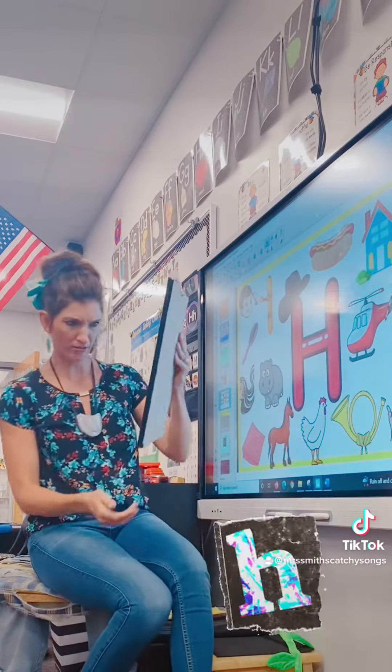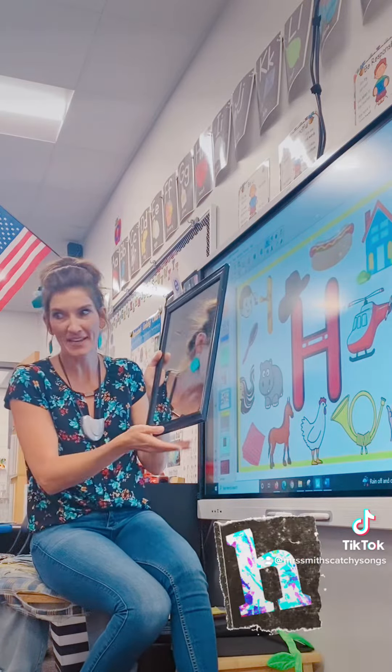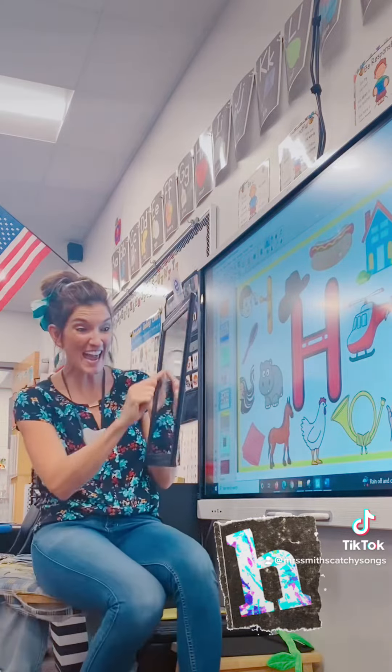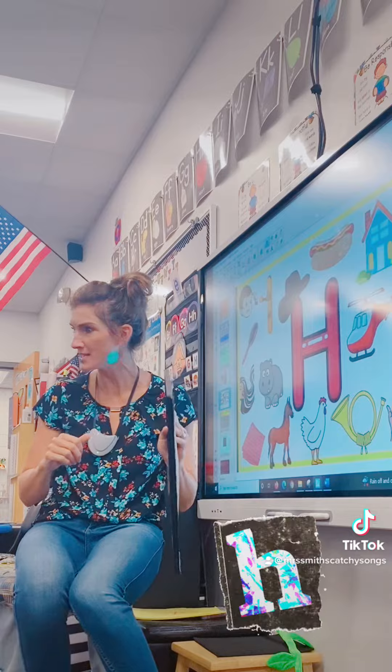I gotta do it again. Do you want to do it again? I can't even see the H — yes I can, I can see it! It's an H! Guess what, do you guys want to practice?